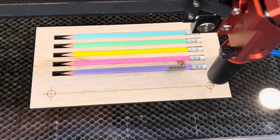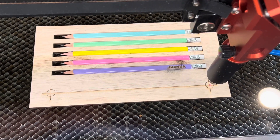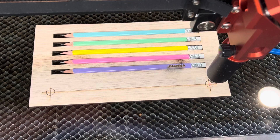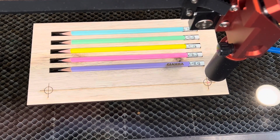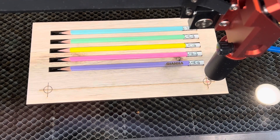We also had some creative differences here. Cameron likes 10% power, I like 20%. I told him he could do 10% on his pencils, but he doesn't want to make any pencils for himself, so we're doing 20% on Gianna's.